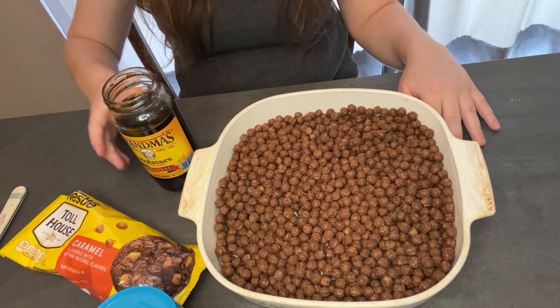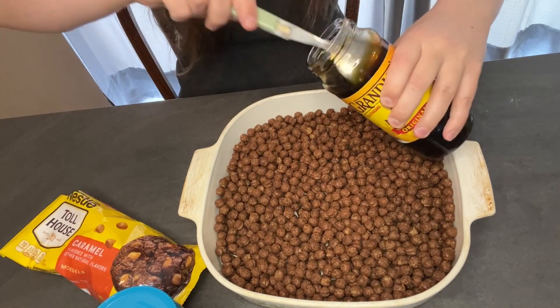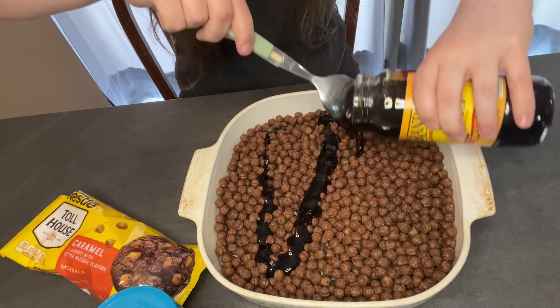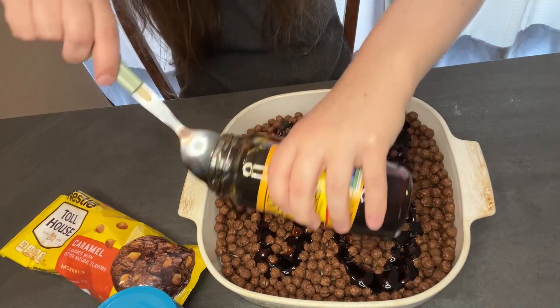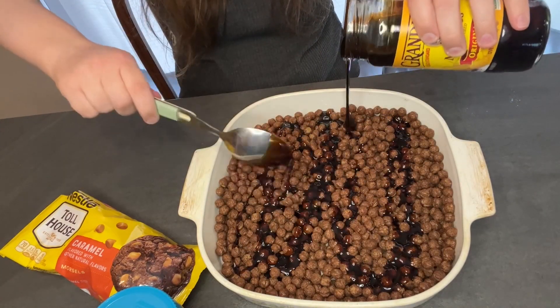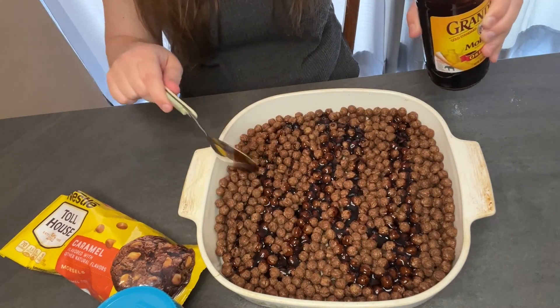Next, you're going to slather them in molasses. We've got our jar of molasses right here and we'll pour some of that on. All right — perfect!